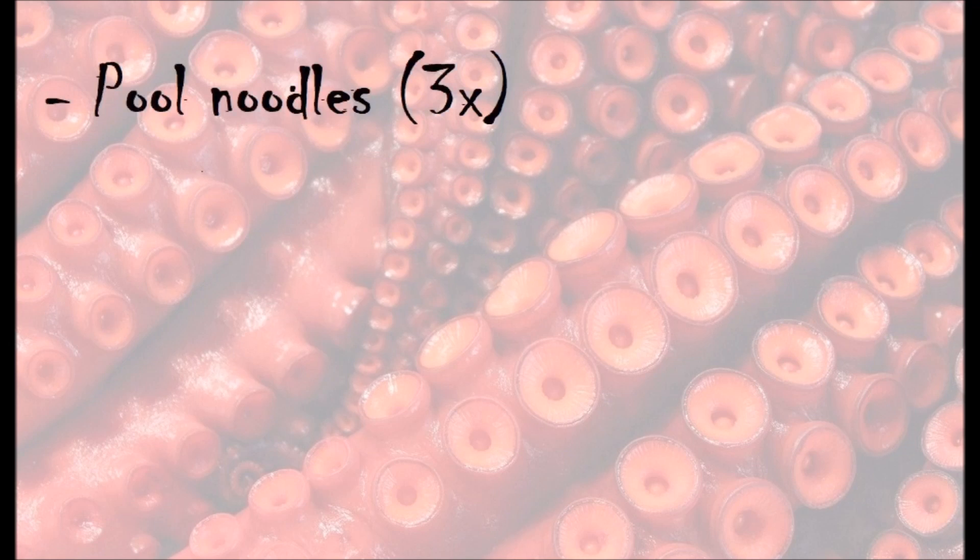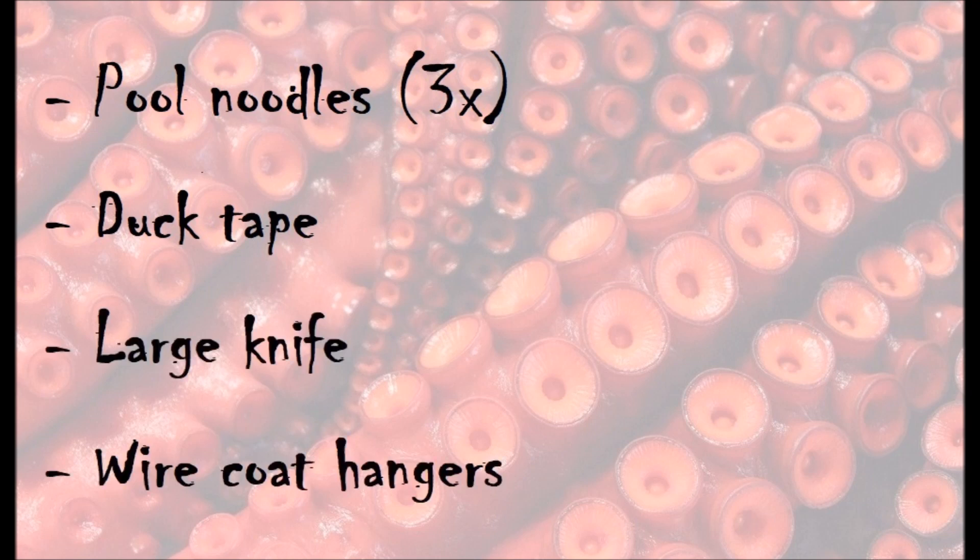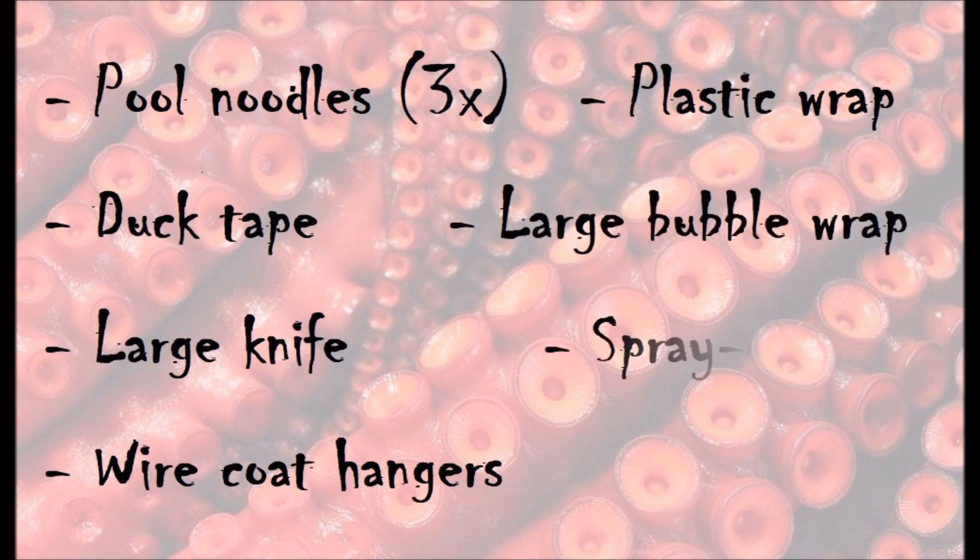For this project you will need: pool noodles in multiples of three, duct tape, a large knife, wire coat hangers, plastic wrap, large bubble wrap, spray-on glue, and several shades of spray paint.